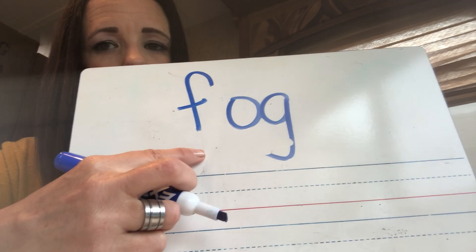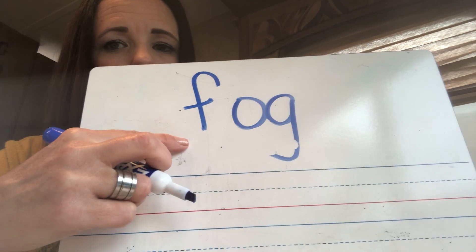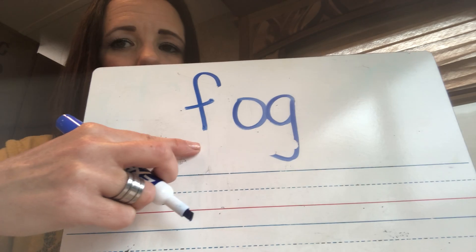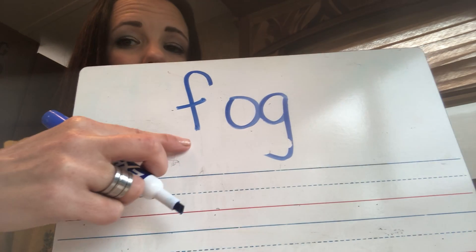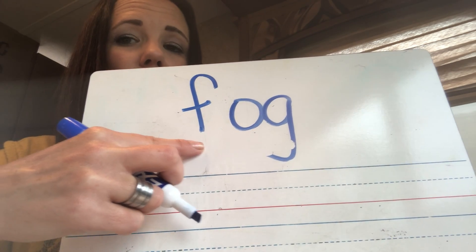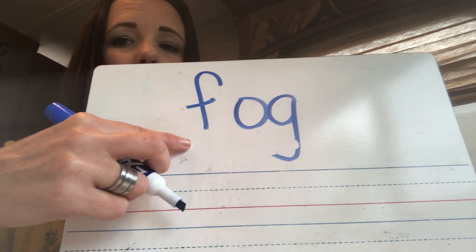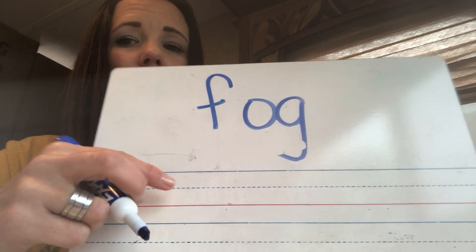Sound. Sound. Read. Should have sounded like this: F-O-G. F-O-G. F-O-G.